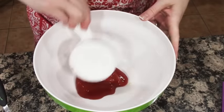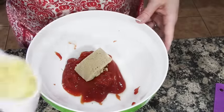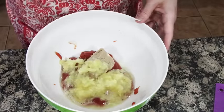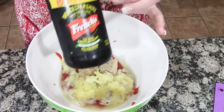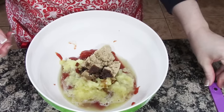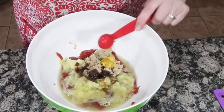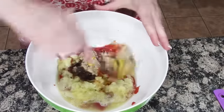To my bowl I'm going to add a half cup of ketchup, a half a cup of brown sugar, a half a cup of crushed pineapple with the juice. I'm going to add one teaspoon of Worcestershire sauce, and then we're going to need a teaspoon of mustard.